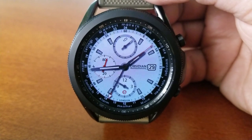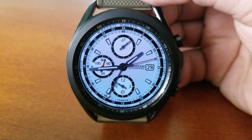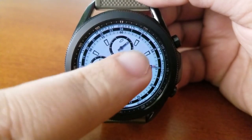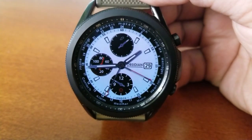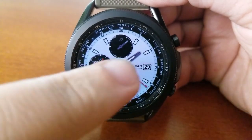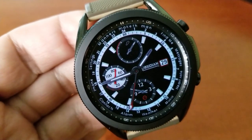All your major features have been assigned to those three dials, although you do have the current date showing off on the right hand side there in the three position. Starting at the top dial you have your daily steps goal completed, a power remaining indicator off in the dial to the left hand side, and then the dial at the bottom is a 24 hour indicator.